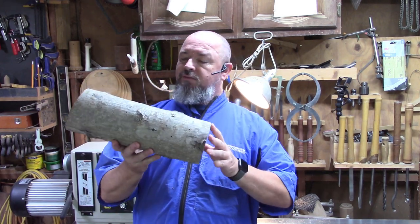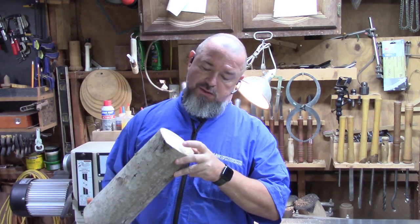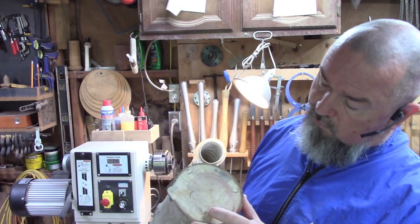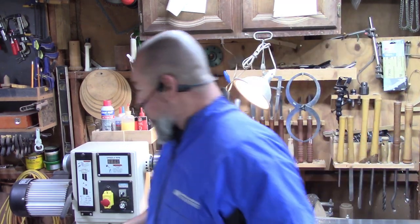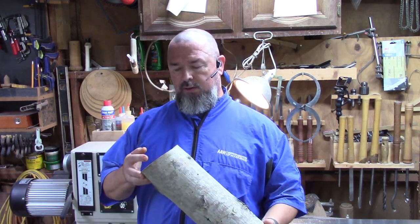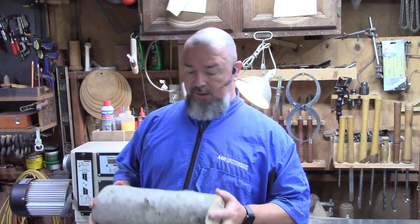I've got this piece of maple and I think it's going to be perfect for this. It's got ambrosia, it's got spalting, and I just want to kind of see what we can do with this. Maybe I'll end up doing some coloring on it, but I don't really know yet. We'll find out.